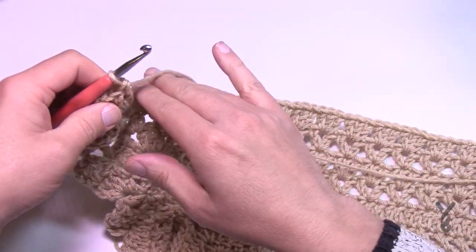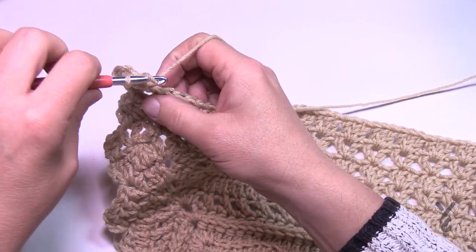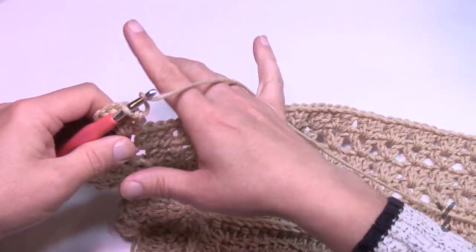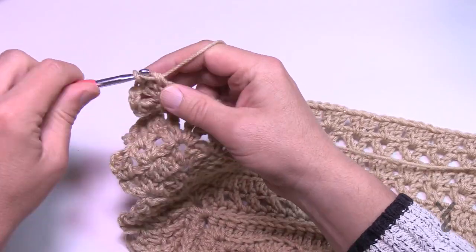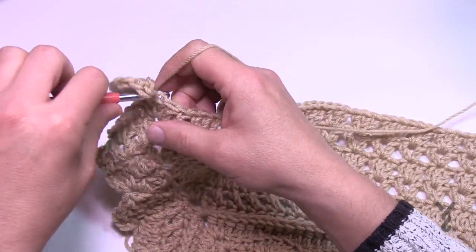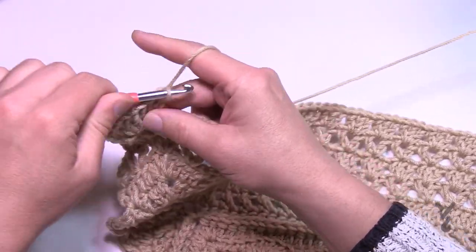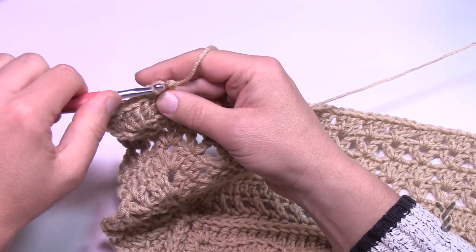We're going to continue all the way across using the back loops only — we've already done that before in this section, you can see that line. Every stitch across is going to be one double crochet in the back loop only, and when you hit those corners just two double crochet, chain two, two double crochet. I'll be back in a moment to finish up round number 24.